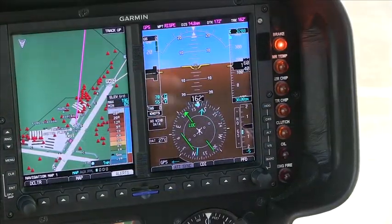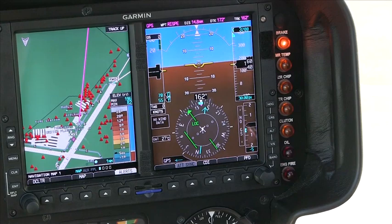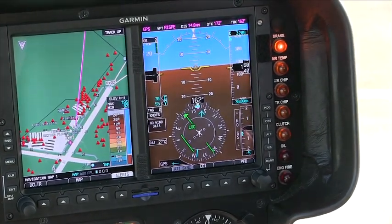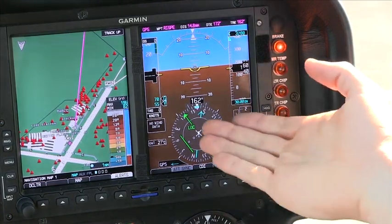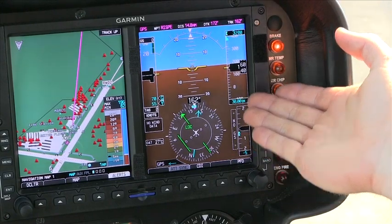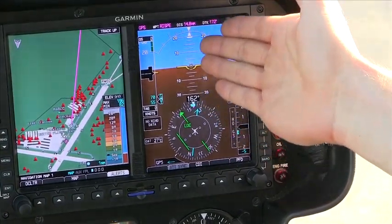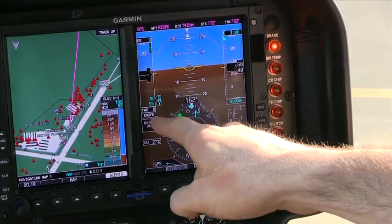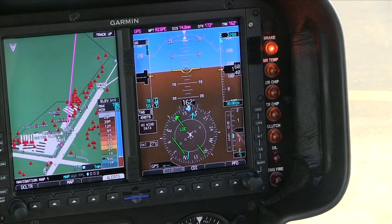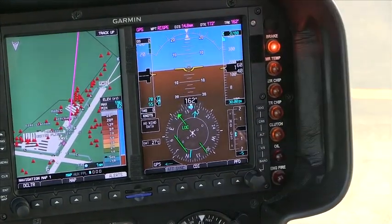The most important thing about the instrument scan I just showed you is that the best scan for this particular instrument is called the diamond scan. It's easiest to start at the bottom with the HSI, move over to your VSI and altimeter, up to your attitude indicator and slip-skid, back over to your airspeed and wind direction, and then back down to your HSI. It's a little bit different than your typical scans, but that's what works best for this particular unit.